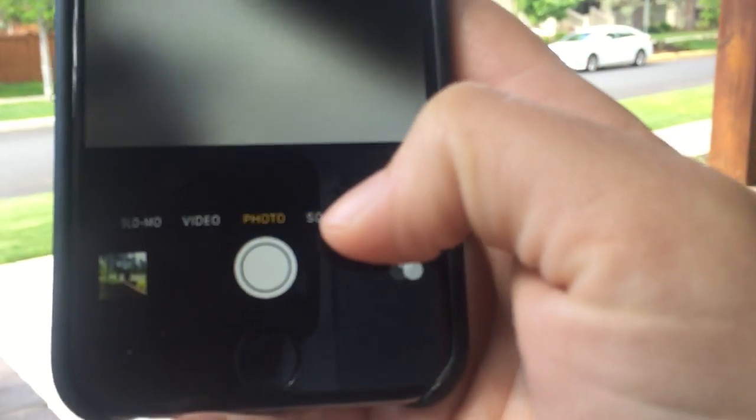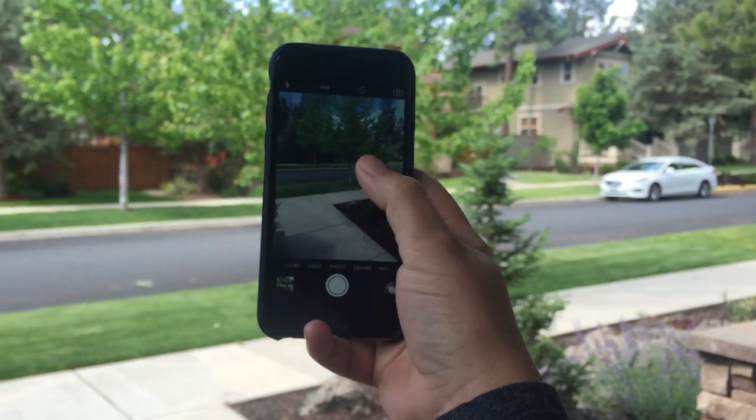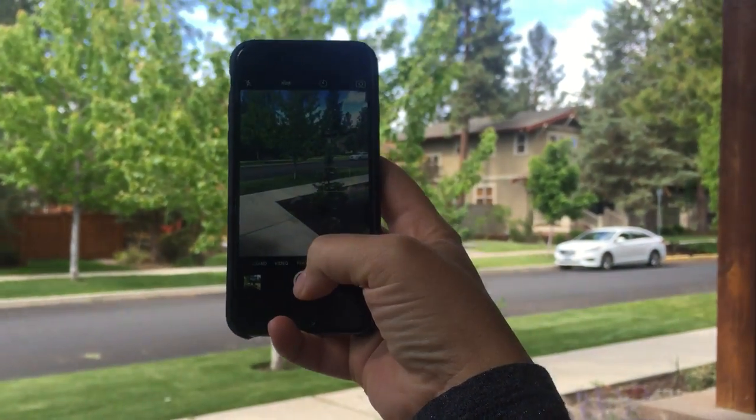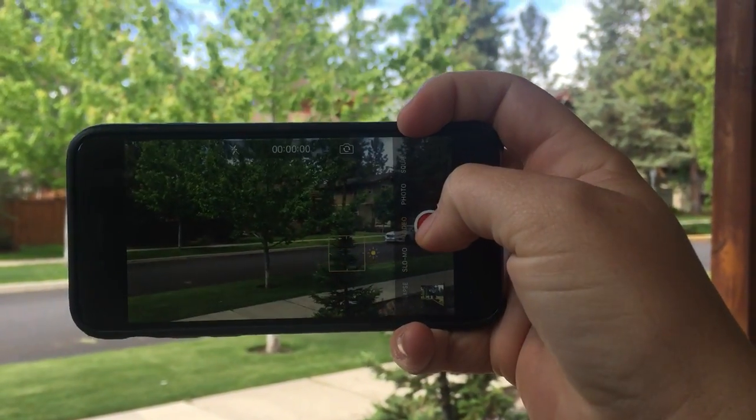I'm just going to put it back to photo. So that's all we're learning today. Touch what you want. Go back to landscape. This tree looks cute, I'm going to take a picture.